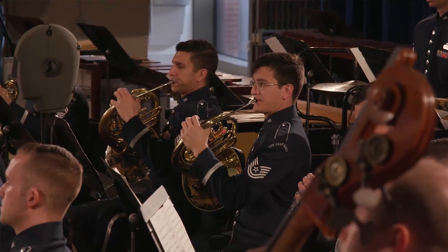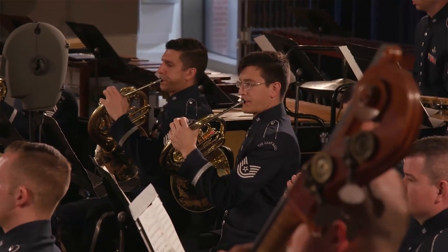I am Senior Master Sergeant Brett Miller, and I'm the principal horn of the United States Air Force Band. I'd like to give you a couple of tips on playing Variations on a Korean Folk Song.